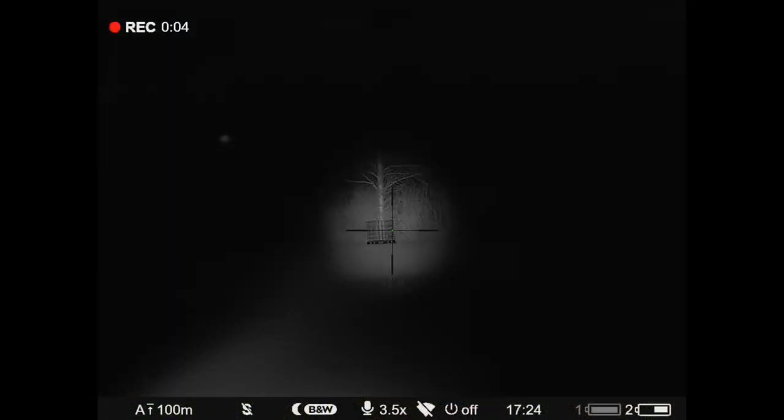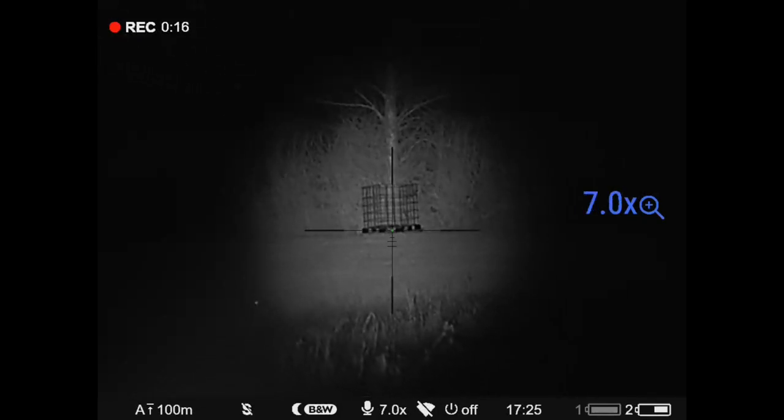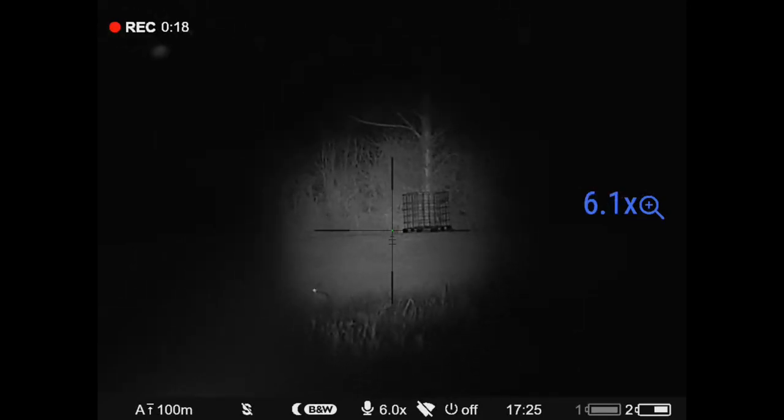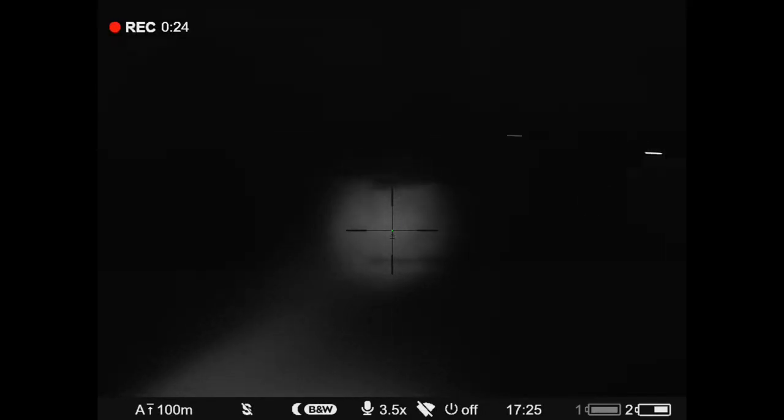The crate is 250 metres away. I'm not adjusting the focus — that's right with my eyes. That tree is about 270, 280 metres away.